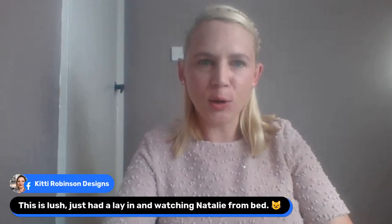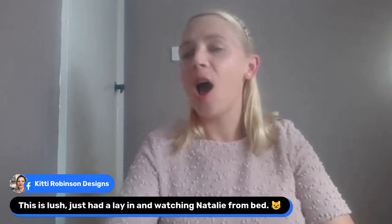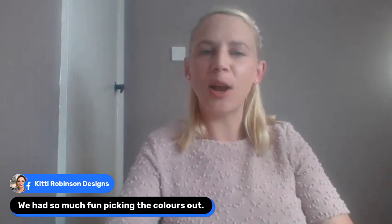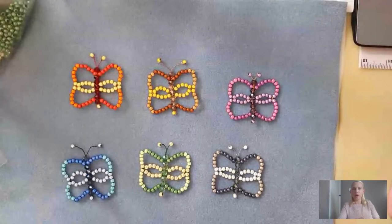You're all a friendly bunch, aren't you? Let's get down to the mat. I will scroll back up later just in case I've missed anything. Miss Kitty says this is lush — just had a lay-in and watching Natalie from bed. Well deserved Kitty, I hope you're comfy. I hope you've got yourself a cuppa and you can just lay back, relax, and maybe even make some butterflies while you're there. Kitty says they had lots of fun picking the colours out — and she confirms it is 20 metres on your spool of wire.